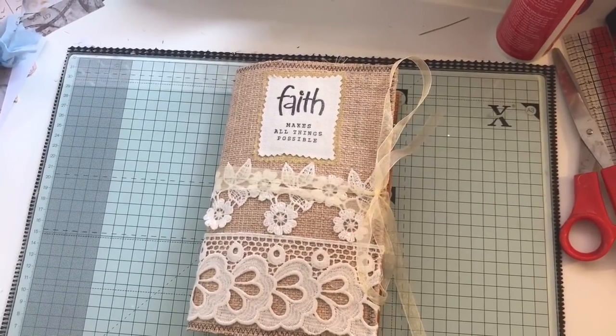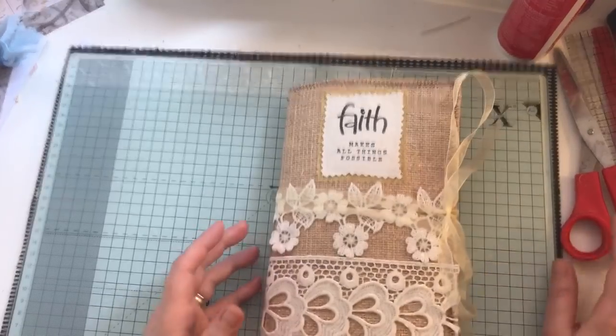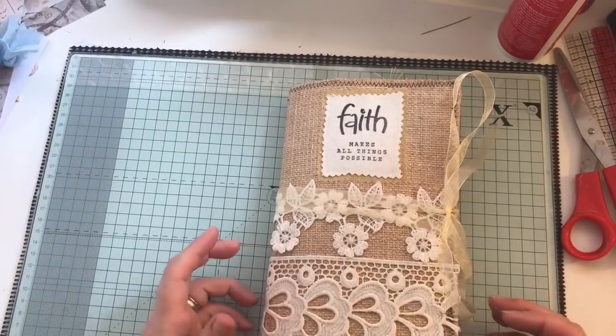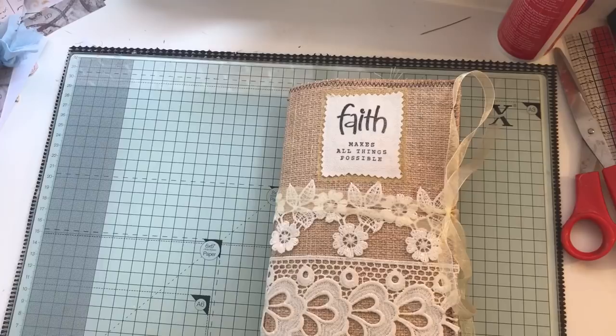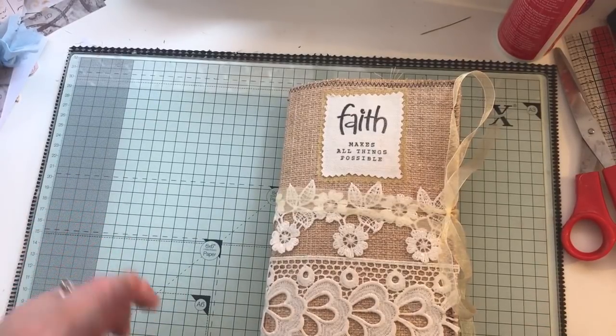Hi everyone, just come to share with you a journal that I've completed. This journal is a prayer journal and I've used a kit from Tsunami Rose called Hummingbird, and some other Tsunami Rose elements throughout the journal which I will point out if I remember.